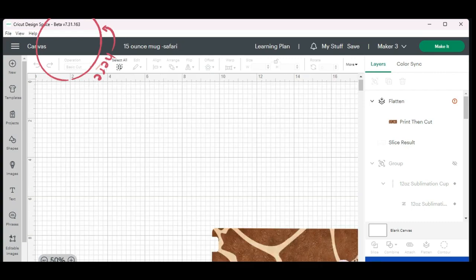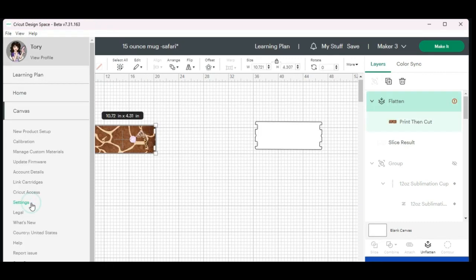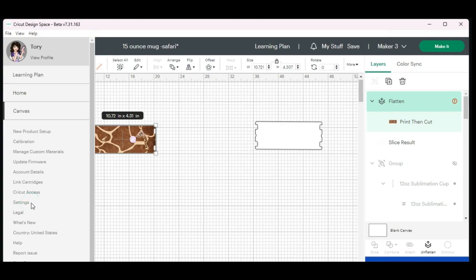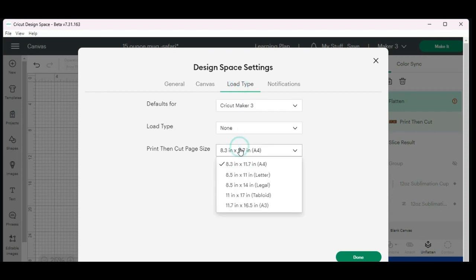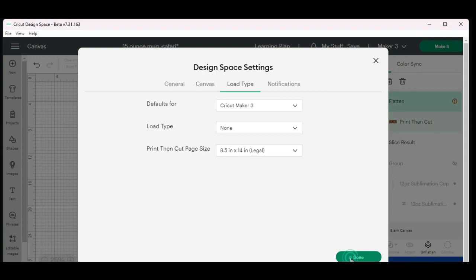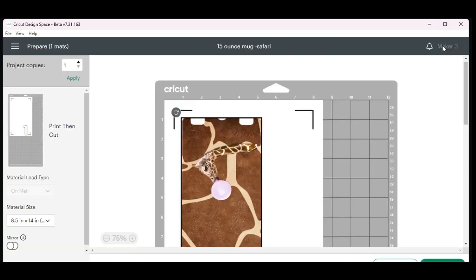Now you will see in the top left corner that it says Cricut Design Space Beta. Go back to Settings, then go to Load Type and change it to 8.5 by 14 Legal. Hit Done. Now you should be able to hit Make It and not see the warning sign. Make sure to turn Mirror on.